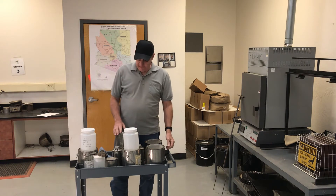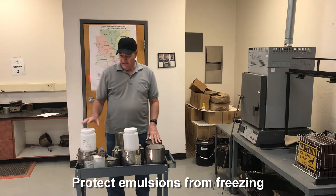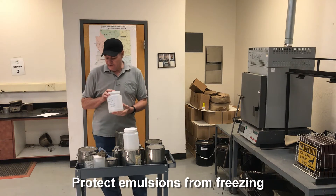Transferring from one container to another should be avoided if at all possible. For emulsion samples, they need to be protected from freezing.